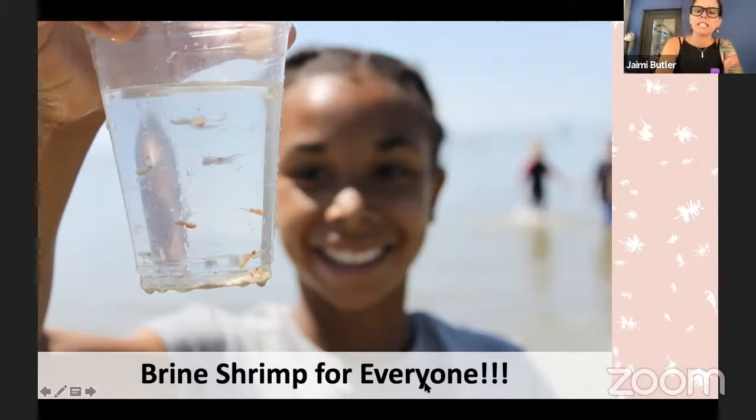My friend Spencer Bagley who works at Westminster — I'm going to ask him to actually be online to put his kit on camera. Spencer, I'm going to let you in as a panelist, and I can also email you details that will happen later.